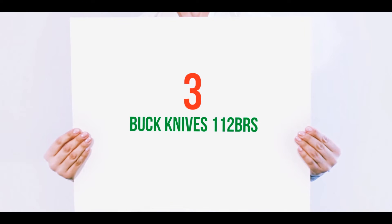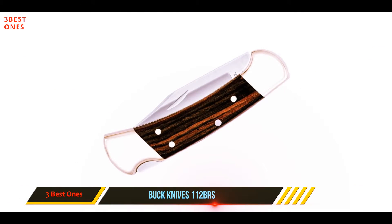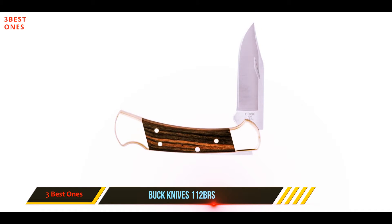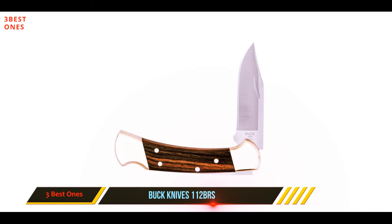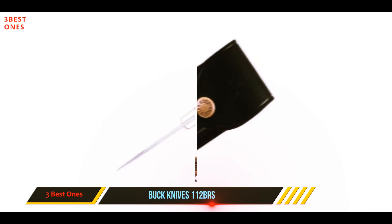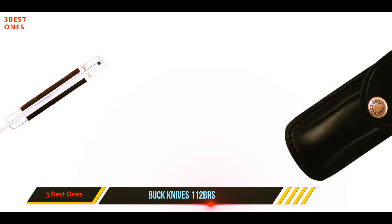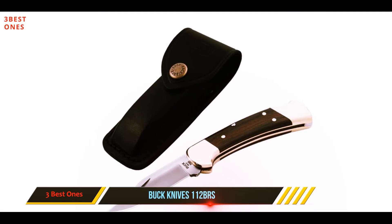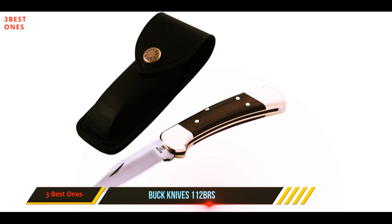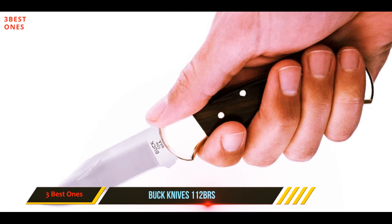Starting at number three, the Buck Knives 112 BRS. The Buck 112 BRS is pretty much similar to the 110 BRS Folding Hunter knife, but it's more on the compact side. It's a great alternative if you're looking for a compact size, though there is no huge difference in size when compared to the 110 hunting model. It saves you a couple of bucks and comes in a compact size.